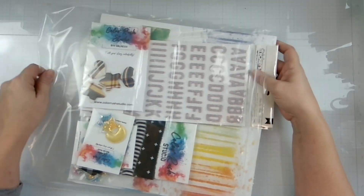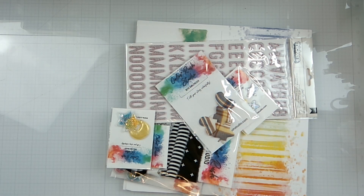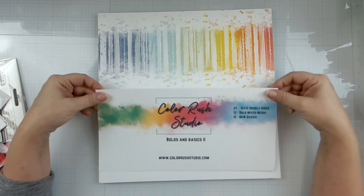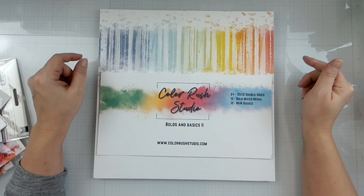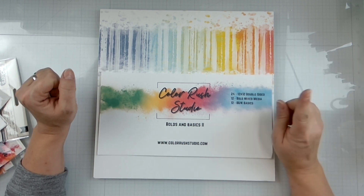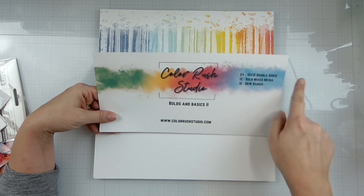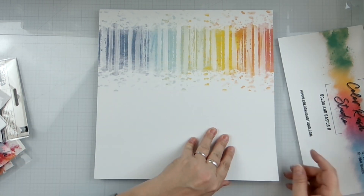So we're gonna start with the papers first. This is the Color Rush Studios Bold and Basics 2 kit. We get 24 12x12 double-sided papers - 12 bold mixed media and 12 black and white basics. I just love that rainbow explosion of color.